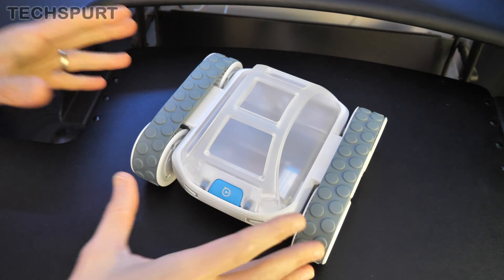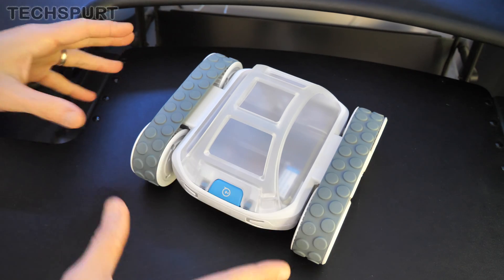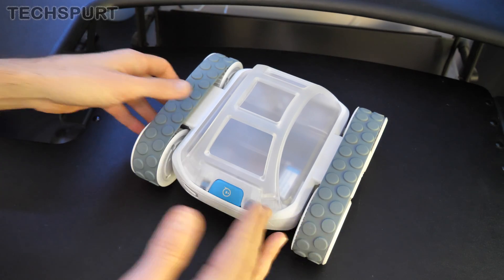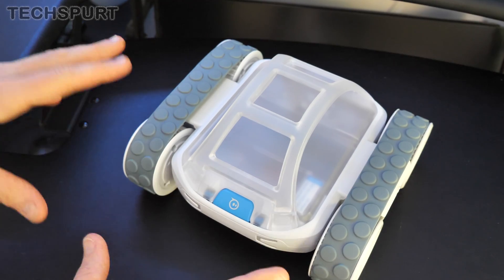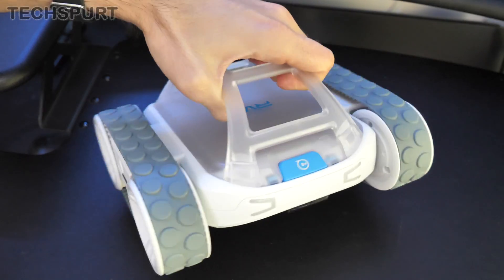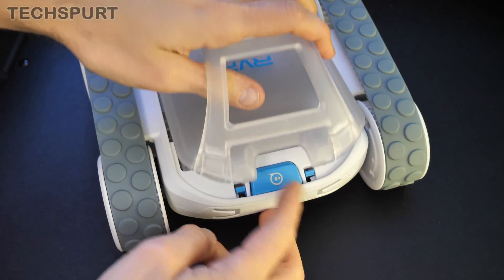The Sphero Rover has all kinds of built-in sensors so it can detect what's going on in the environment around it. You've got all the standard stuff like an accelerometer and gyrometer, and it's also got a built-in ambient light sensor. Down below there's a colour sensor as well, plus full infrared capabilities in order to communicate with other smart gear.